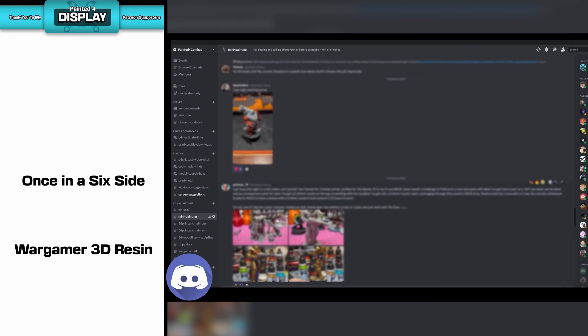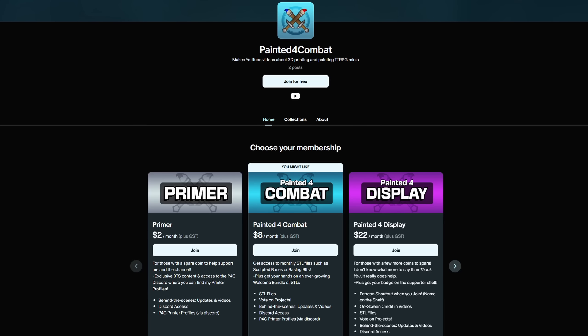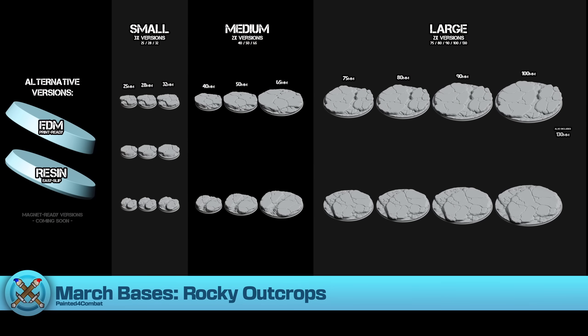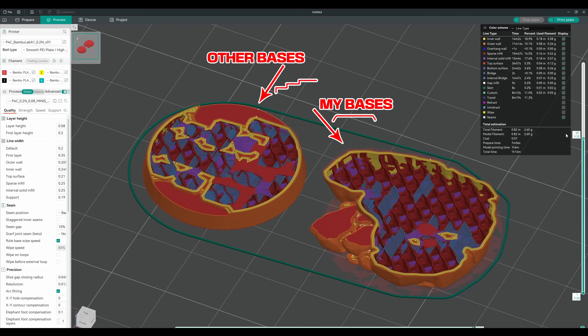So there you have it — Resin to FDM: a tool to either speed up the printing of supports on advanced FDM models, or a way of adapting resin pre-supported models to better fit your FDM printer. If you like what I do and want to support the channel or get your hands on the advanced version of this tool, please do consider checking out the Patreon down below. For just a couple of bucks, you'll get access to the Painted for Combat community Discord, printer profile downloads, and Resin to FDM Advanced. At higher tiers, get access to some awesome monthly FDM-ready bases like this month's release — Rocky Outcrops — sculpted bases designed to print on FDM machines with no supports, designed to decrease the amount of layer lines visible on the final print.